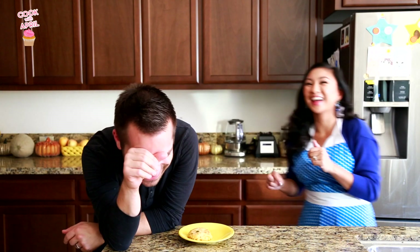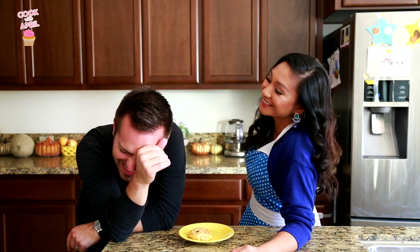Hey friends! Thank you so much for tuning in to Cook with April on Tasty Tuesday. Today I'm going to show you how to make something so good — Red Lobster Cheddar Bay Biscuits. It has been forever since Justin and I went out to eat, and we haven't gone to Red Lobster in a long time. We just ate McDonald's today, okay.